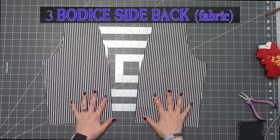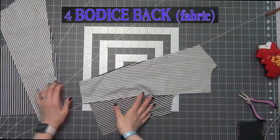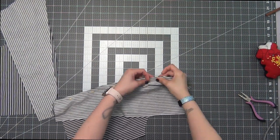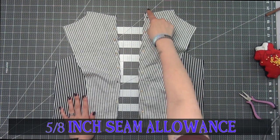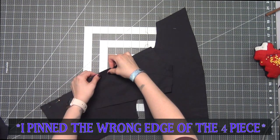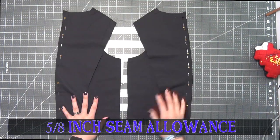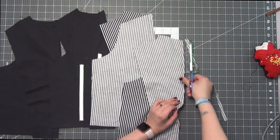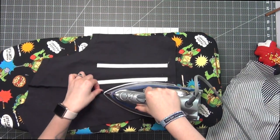Taking your number four bodice side back fabric pieces and the number four bodice back fabric piece, line up the long straight edge and pin it together — do this to both sides. Sew these at a 5/8 inch seam allowance. Grab your lining pieces for your bodice side back and your bodice back pieces, line up that long straight edge, pin them together, and sew at a 5/8 inch seam allowance. Cut off half of the seam allowance on all four pieces, then iron your seams to one side.